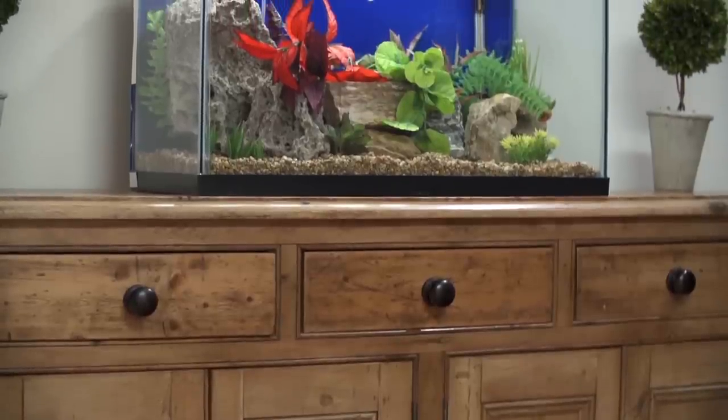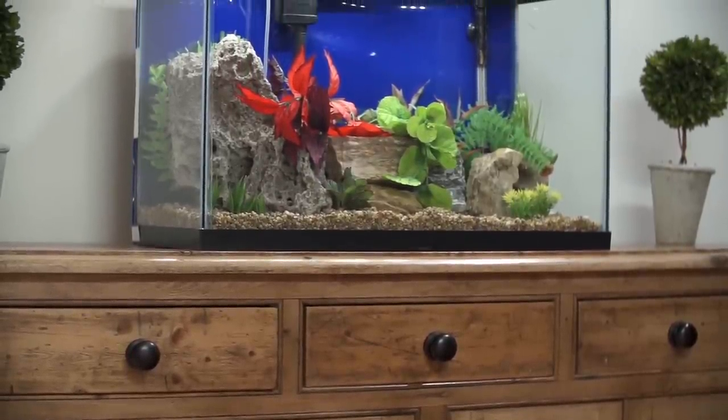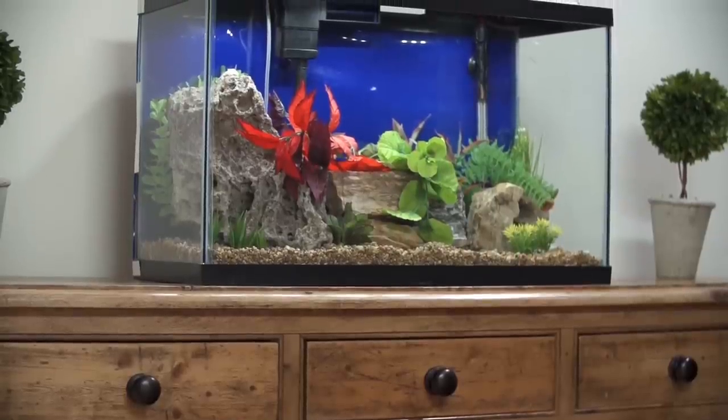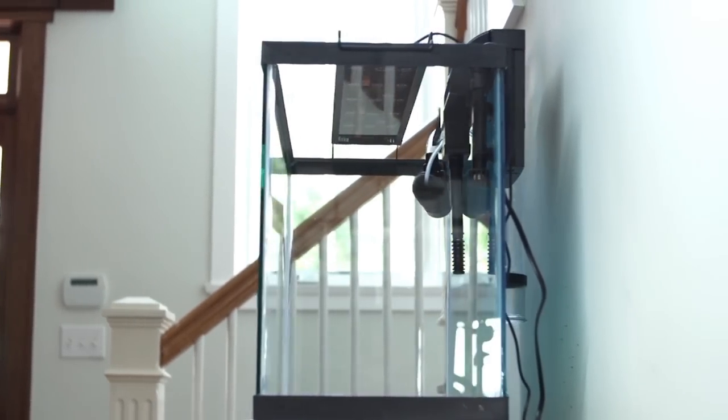Select a sturdy tank stand that can't be knocked over. Choose a location against the wall with a sturdy, stable floor and an outlet nearby. Keep the aquarium out of direct sunlight to avoid algae problems. Allow at least 5 inches between the wall and the aquarium to accommodate the filter.